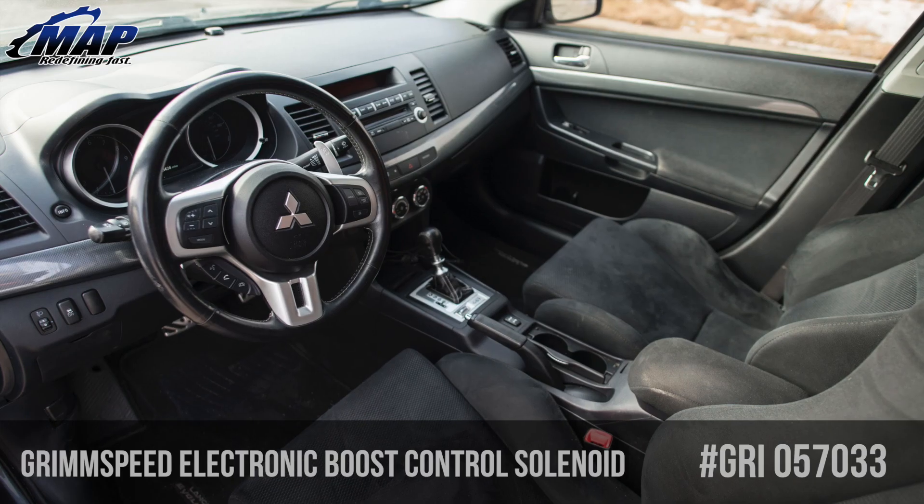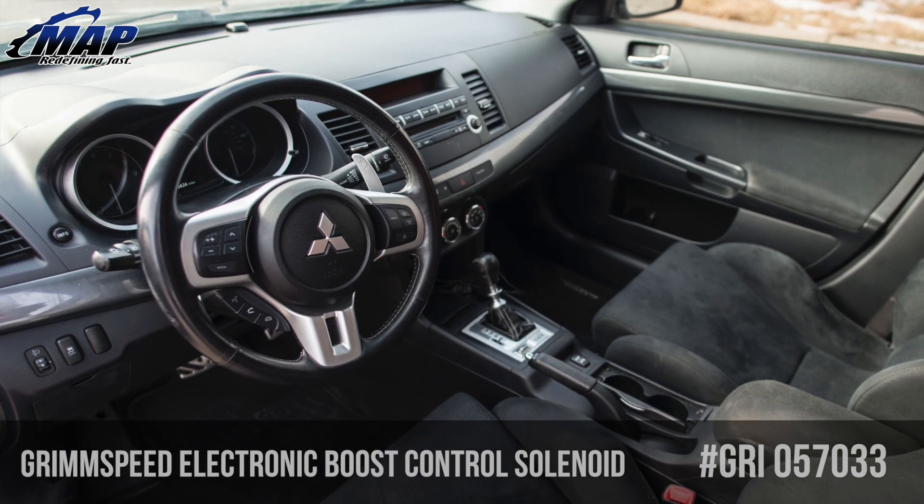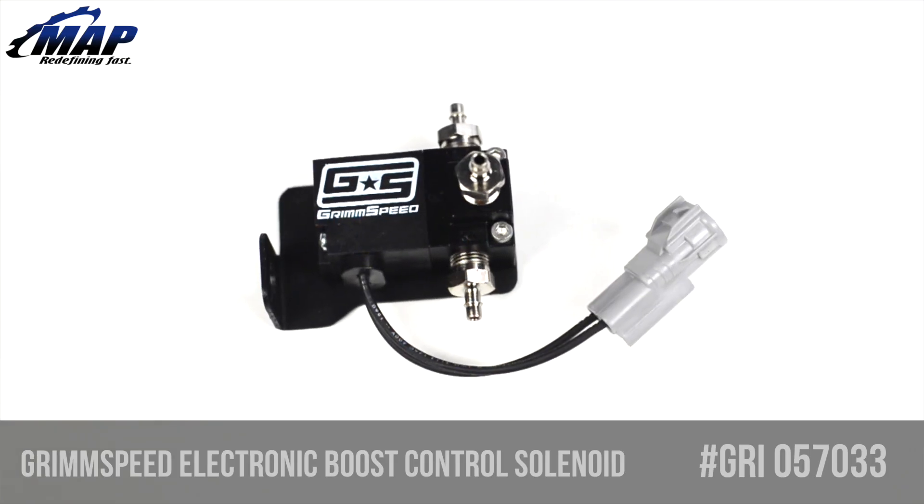How is this possible? You can tune the boost map in the ECU, which will allow you to run the maximum amount of boost at every given RPM. This gives you more power throughout the range and better control.